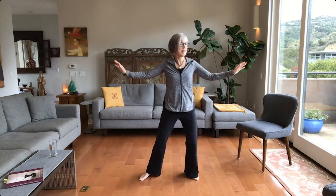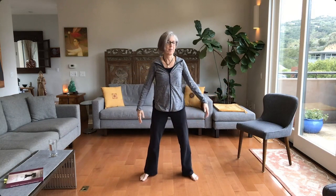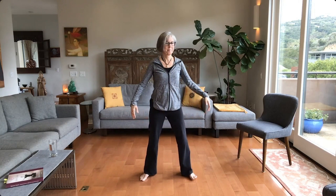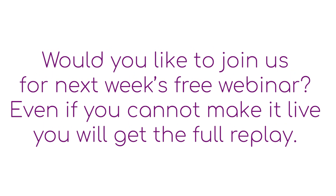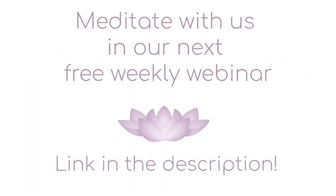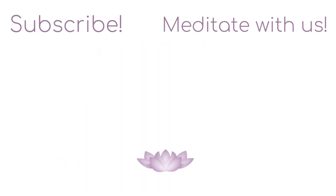We're going to begin to come out by doing smaller movements. Hands float up, turn to one side, they float down, turn to another, they float up — smaller and smaller — and we're going to turn to another.